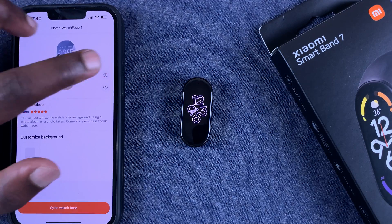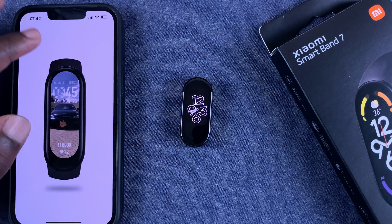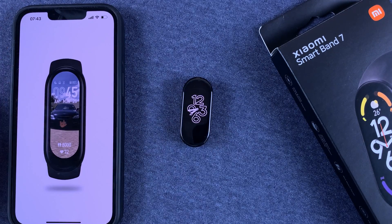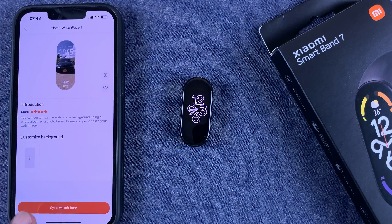You should see a preview — tap on the plus icon to see how it's going to look. I think it looks awesome! Once you like the preview, tap on an empty space, go back, and tap on Sync Watch Face. That basically transports the watch face from the app onto the Smart Band.